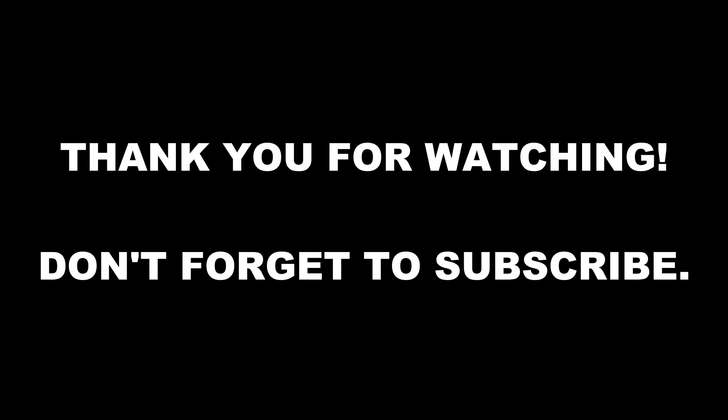Thank you for watching. I hope that was helpful, and if you have any suggestions or comments, please leave one below.